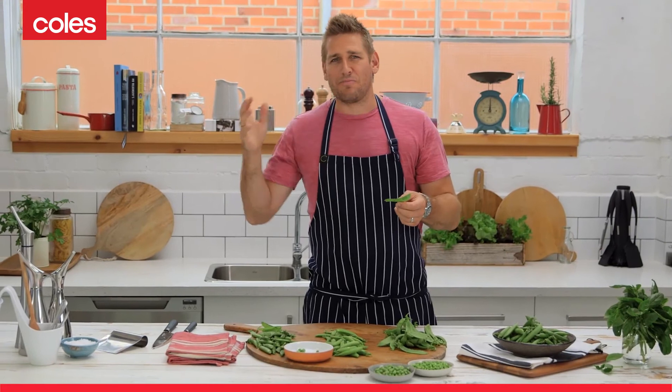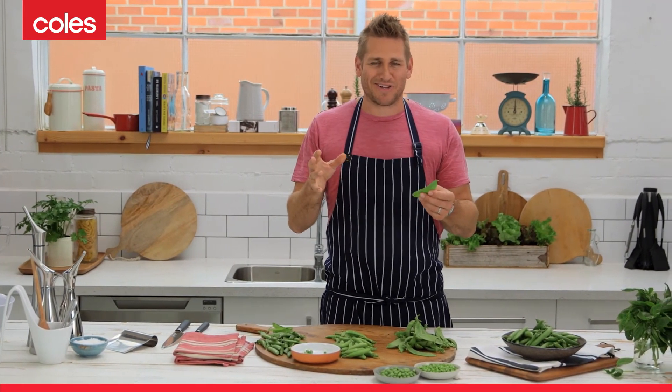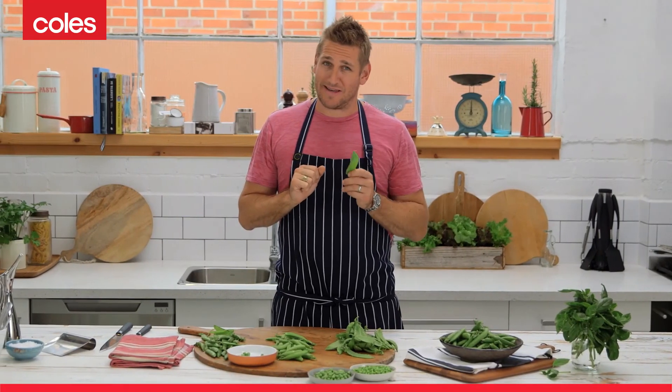Peas work so well with anything from bacon through to beautiful parmesan cheese. There's so many different ways to use peas. So now you know what's what — go into Coles, get yourself some beautiful peas and get cooking.